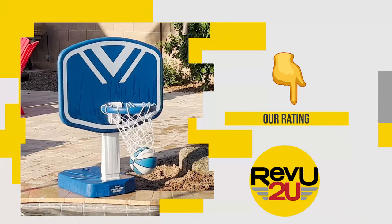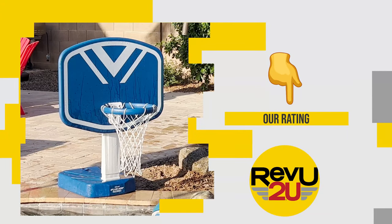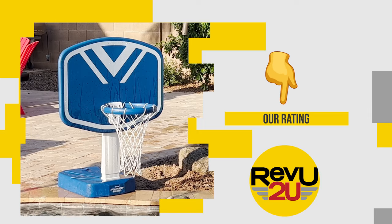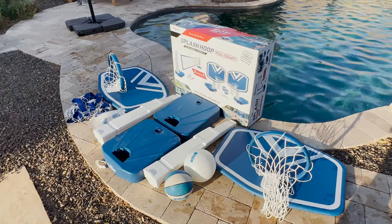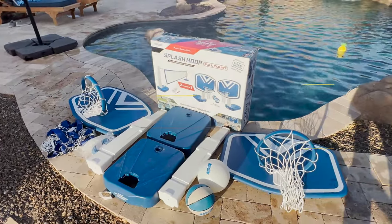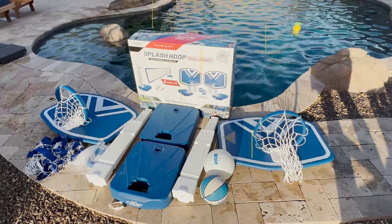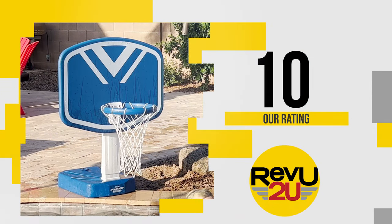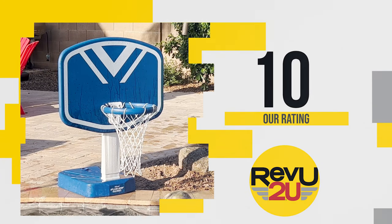So on a scale of one to ten, what do we score the GoSports Splash Hoop two-in-one full court pool basketball and volleyball game set? Perfect for entertaining friends and family, this is a very well-made set — a must-have if you have a pool, and most importantly it gets the kids off the video games for a bit. We're giving it a ten out of ten.